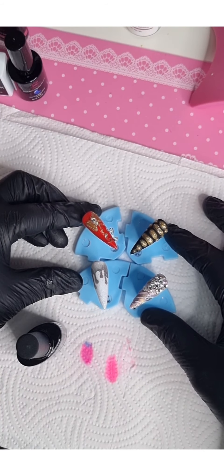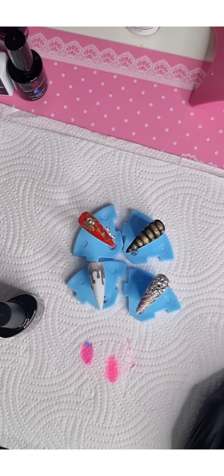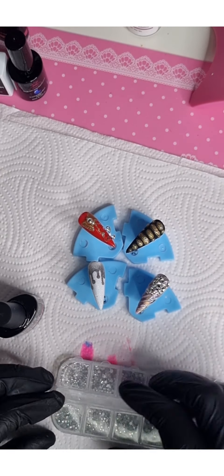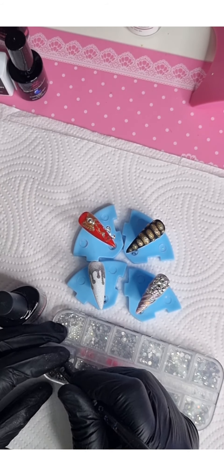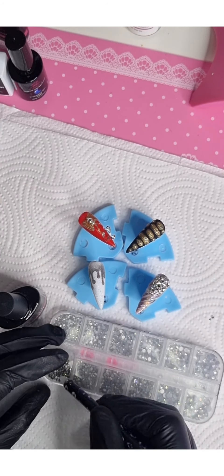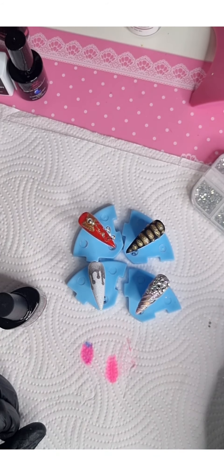We have so many bits and bobs and loads of them are versatile. I'm definitely going to get out two little rhinestones for those stars, just to put at the center.